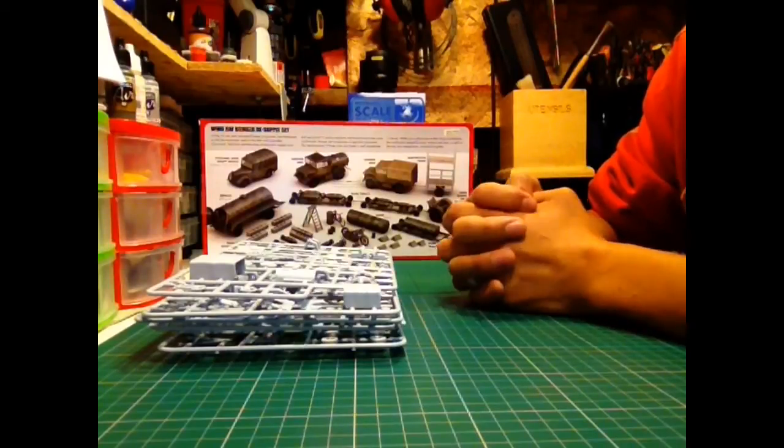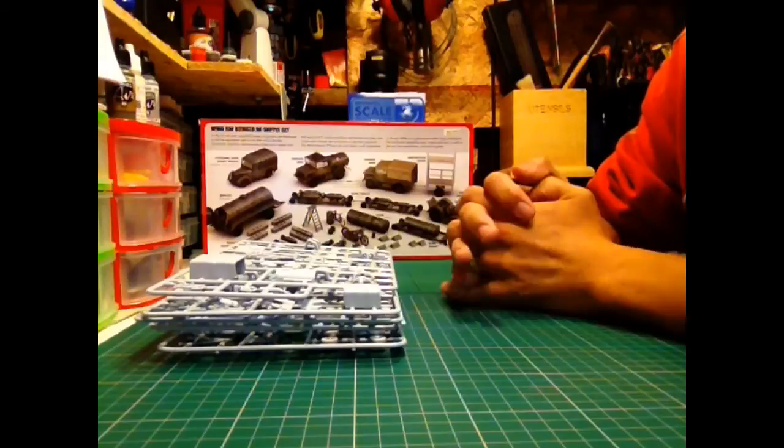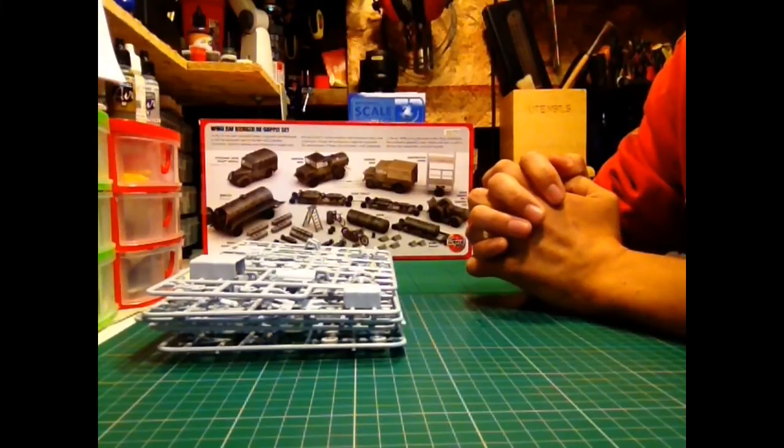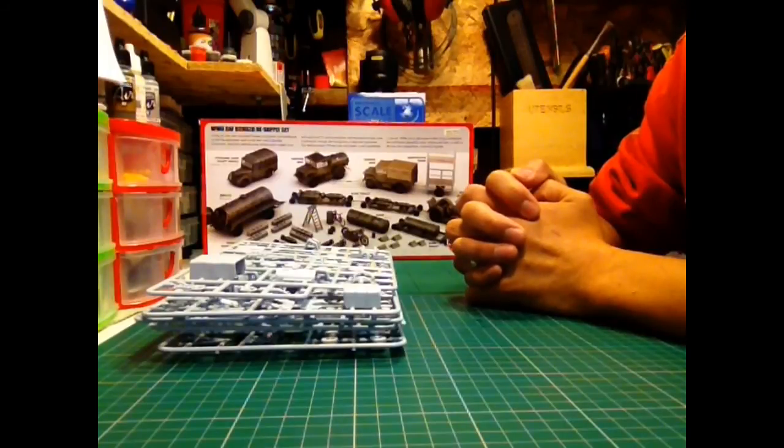But there we go. I hope I haven't waffled on too long for my first kit review. Take care, guys, and I'll catch you again soon. Bye.